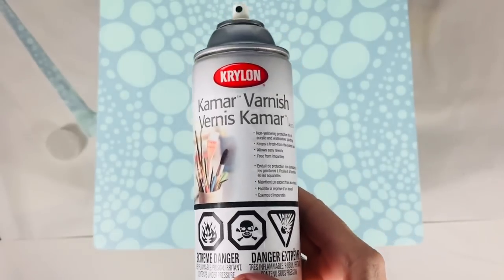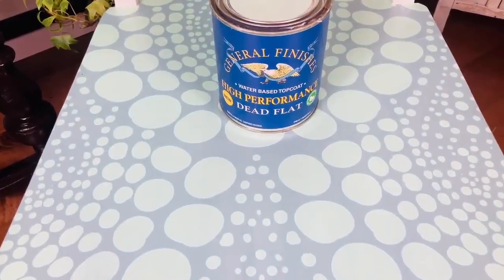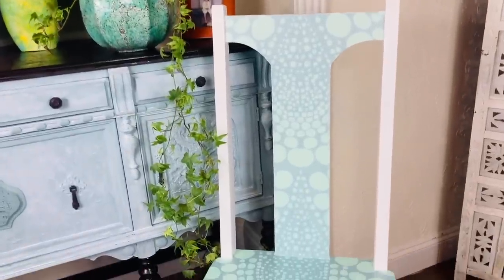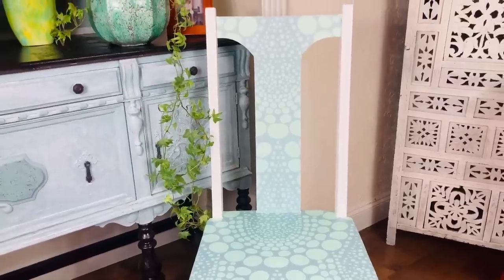I'm going to use a spray varnish first, and then when that's dry, I gave it three coats of a water-based varnish. Here's my chair — I actually decided to do the back rest as well. I'm really happy with how this has turned out.